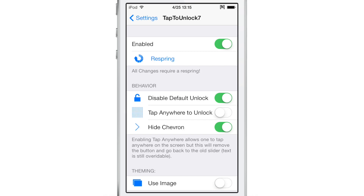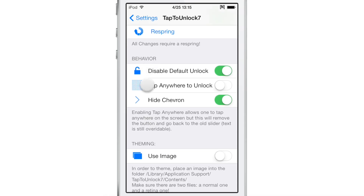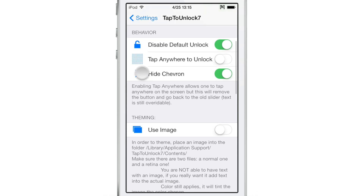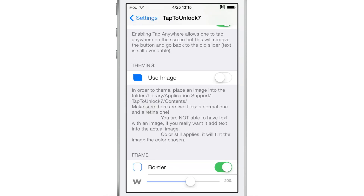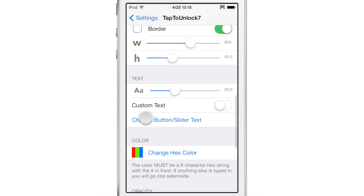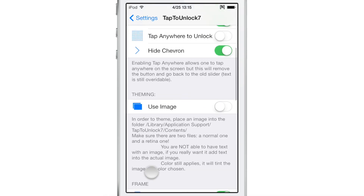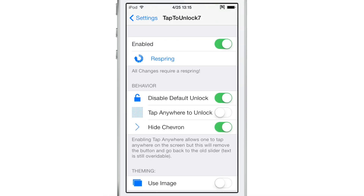It's finally here and it has tons of different options and settings to configure. Most of the options pertain to the look of the tweak — the actual tap to unlock box, text, and things like that. You can scroll through the list and enable or change any of these options. For instance, border or custom text. You can even change the color of the text using hex colors.